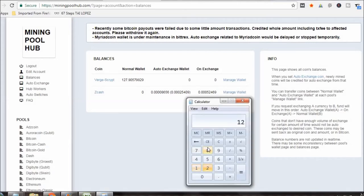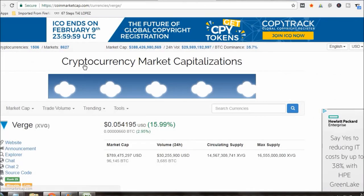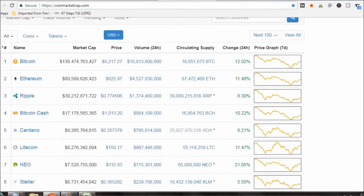128 Verge times $0.0541 is $6.92 — just shy of seven dollars now in six days. All in all I'm happy with it. The market is still down but it is going back up — Bitcoin is at $8,200. Like I said in yesterday's video, it was down to $6,177. So I'm happy with that.